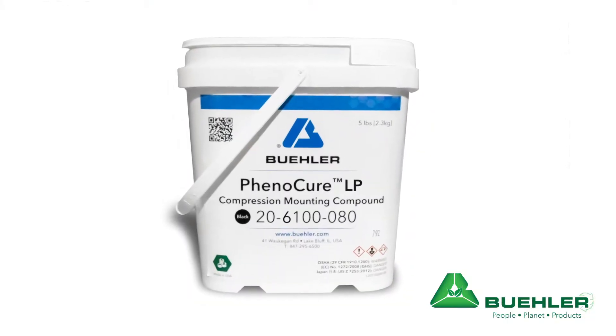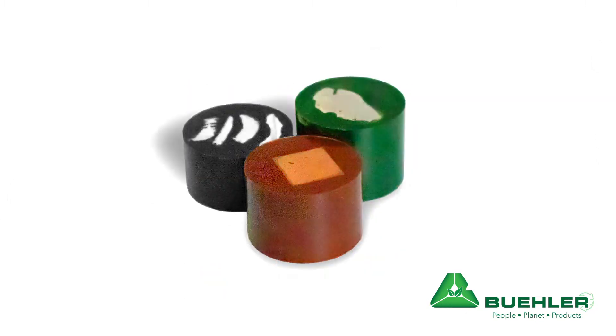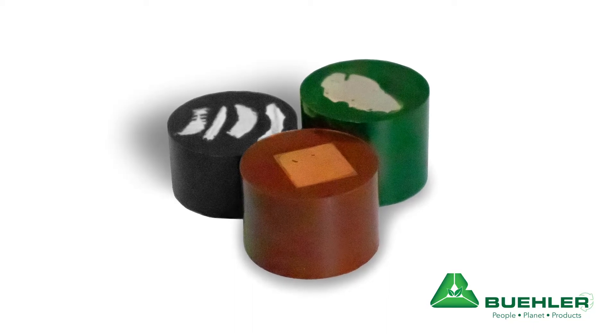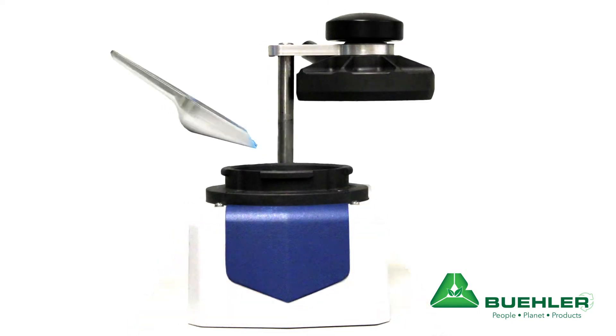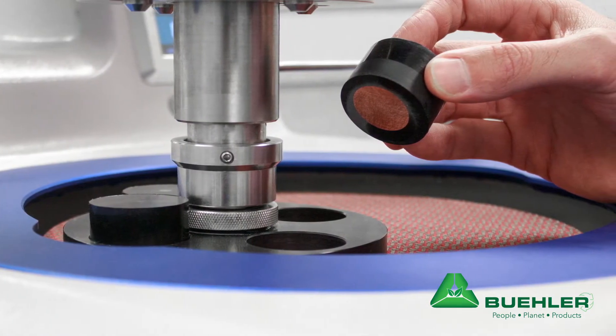First, I'd like to talk about our all-new Finicure LP. Finicure LP is a mounting compound used in compression mounting that provides a low-hazard alternative to traditional high phenolic resins, with improved curing properties, good edge retention, and moderate shrinkage behavior.